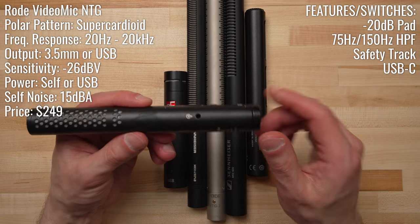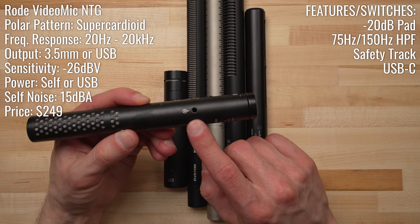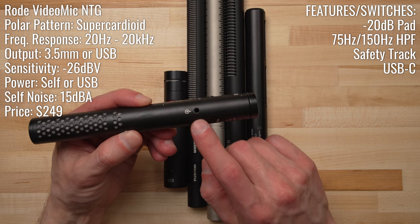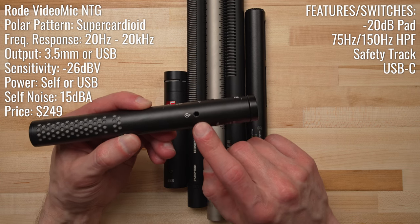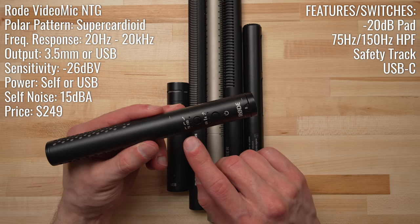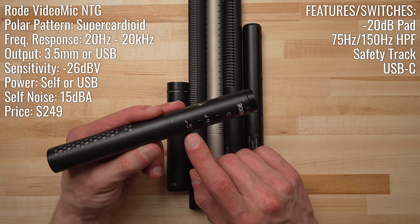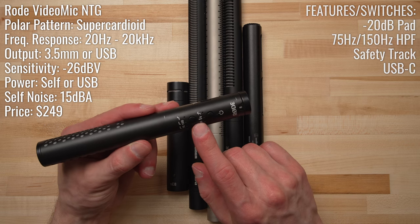It can connect directly to a camera with the 3.5mm port, and this is how we captured the audio from the VideoMic NTG today — recorded using the 3.5mm out, running into the 3.5mm auxiliary input of the Sound Devices MixPre-6. It also offers additional features via onboard buttons: a high-pass filter at 75 and 150 Hz, a high shelf for a presence boost, a minus 20 dB pad, and the option to enable a safety track.